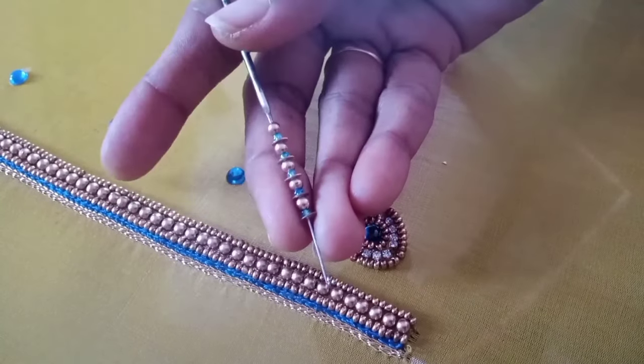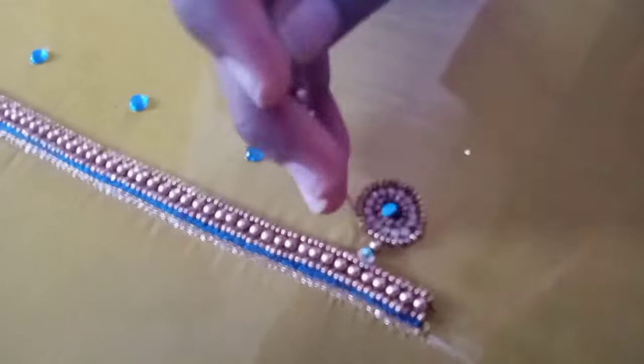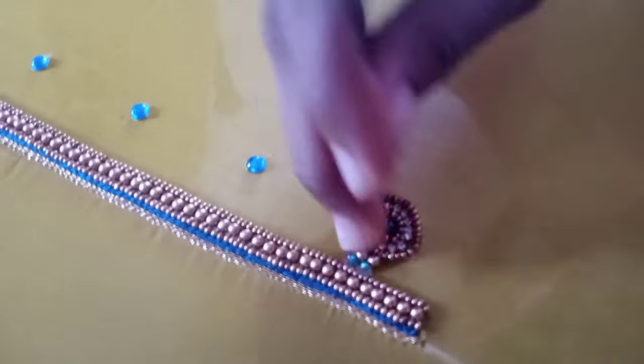The next line is jamiki, blue color, glass bead and 3mm bead. We will use these three — jamiki, glass bead and 3mm bead.